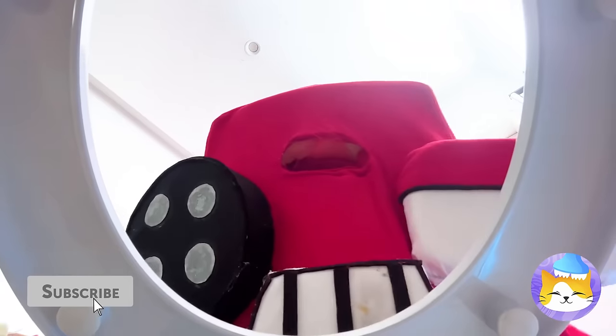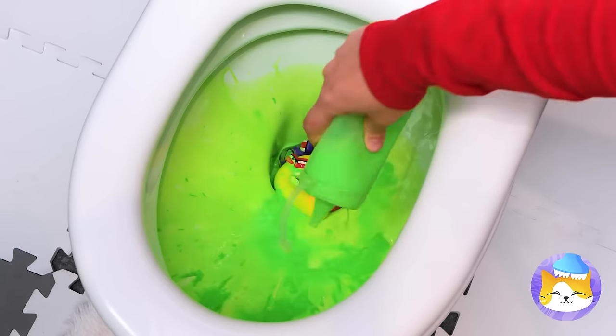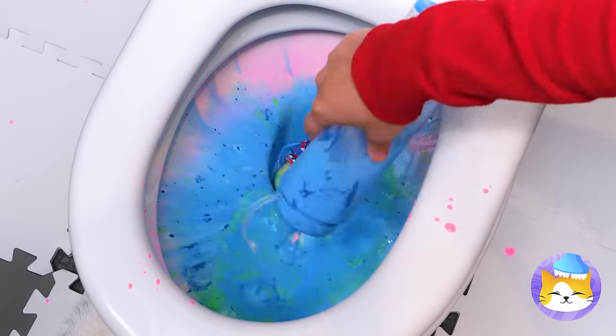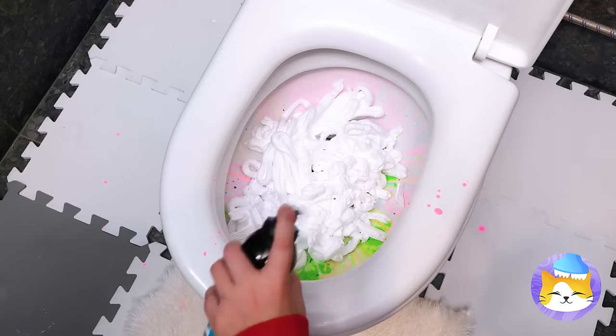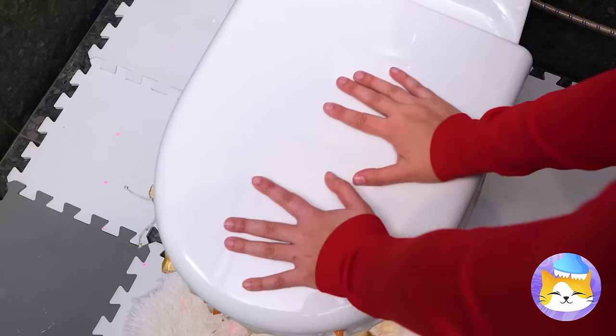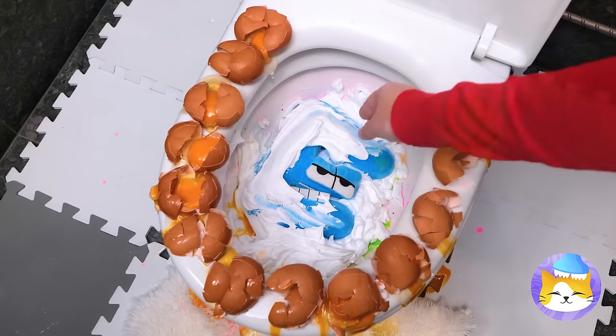Don't worry, A is here to save the day! And he's brought some secret ingredients — like some shaving cream and eggs! Guess you can't make an E without breaking some eggs!